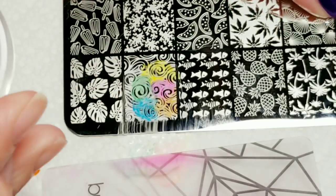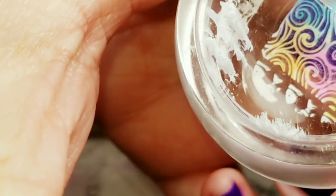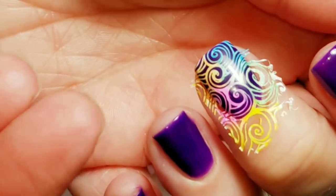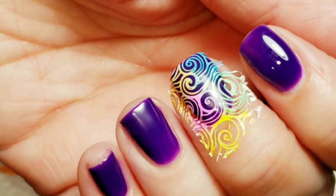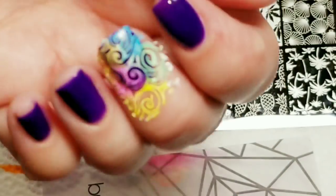Scrape it. Pick it up with a stamper. Look at that — beautiful stamp! Oh my gosh, this is going to be so awesome looking. I wanted to show you over a dark but fun color, so it'll go over a dark color. This is completely amazing. Oh my gosh, look at that. Is this cute or what? I'm just so thrilled with this.